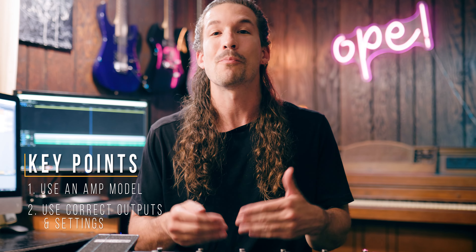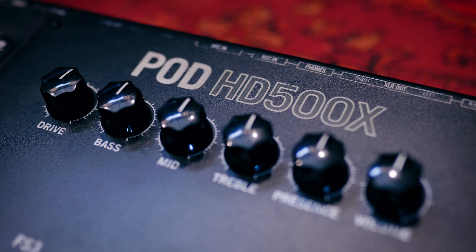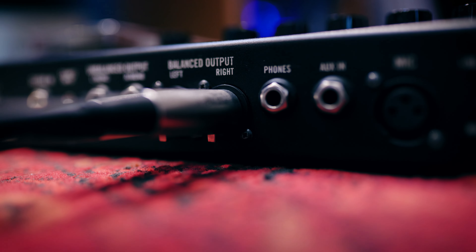The second really important thing is that we need to make sure we're using the right outputs and the right output settings for running direct. This is going to vary from device to device, so you may need to check your user manual. For example, whenever I perform live on my Line 6 Pod HD 500X, I like to play in stereo, so I'll connect two XLRs that run straight to front of house, and that always sounds great.